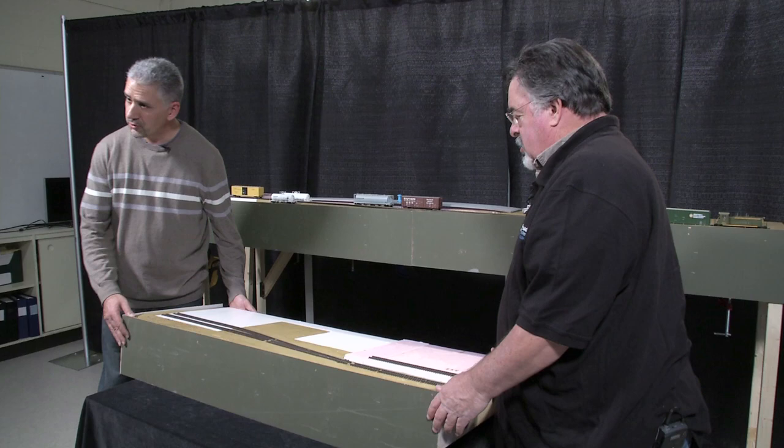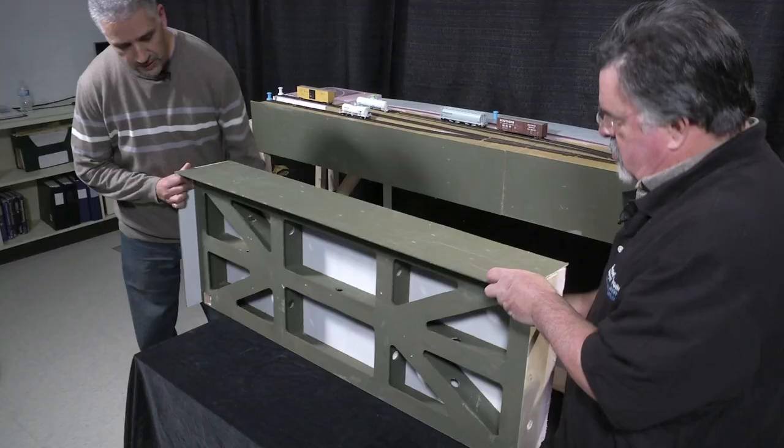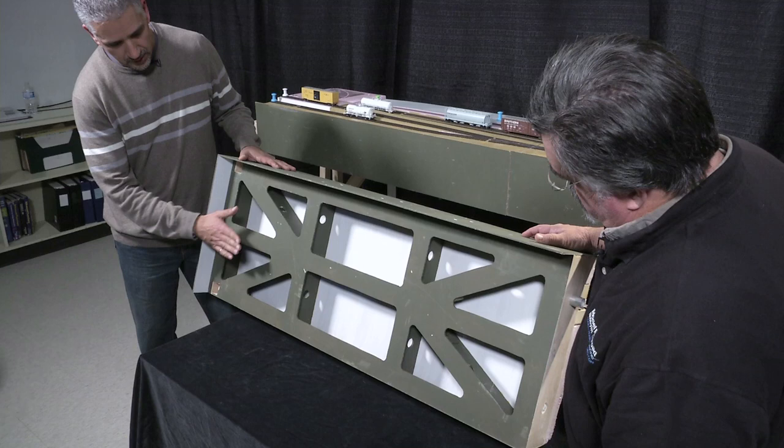This is an example of one of the bench work pieces. It's quite lightweight — really lightweight. I can bring them into the shows one in each hand. If we flip it over, you'll see that it's basically a framework — kind of reminds me of an aircraft wing. A solid base, some ribbing, and then these two pieces stiffen it up.